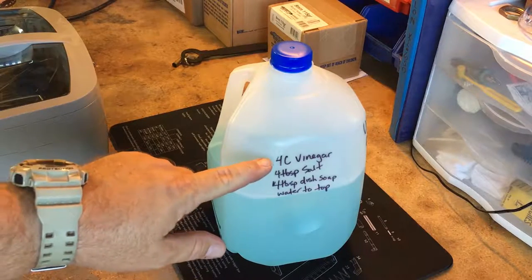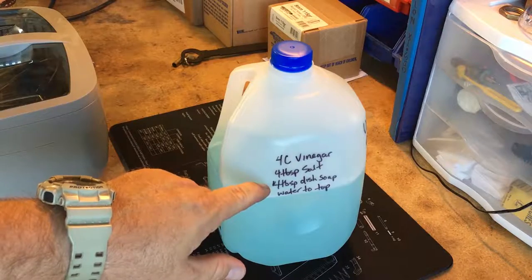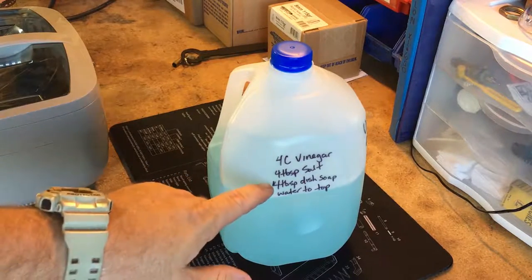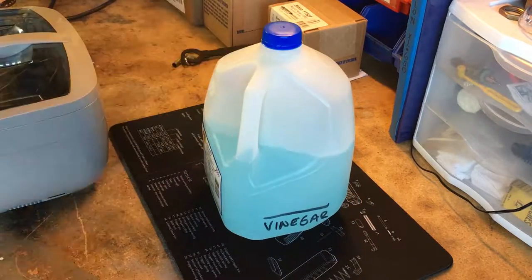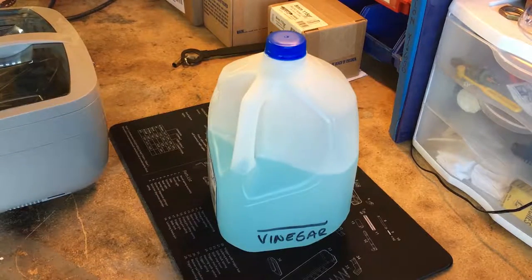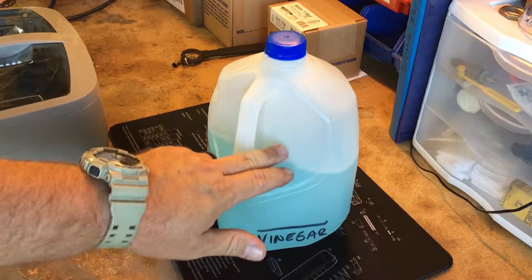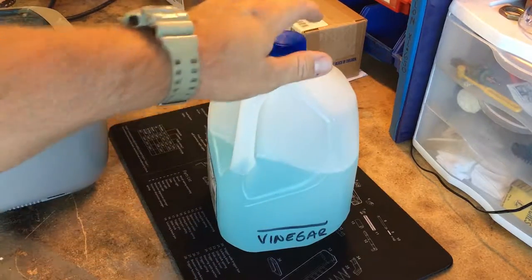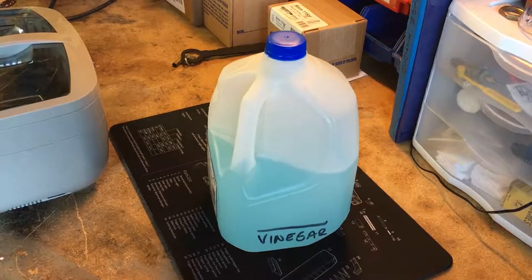For a one-gallon jug, my recipe is four cups of vinegar, four tablespoons of dish soap, then fill the rest with water. I don't even measure the dish soap anymore — I have a cheater line on the jug showing where to fill the vinegar. Pro tip: put the vinegar in first, then fill the rest of the way with water, then add your soap — so you don't create a bunch of bubbles and make a big mess.